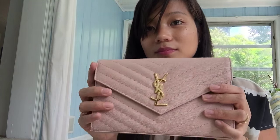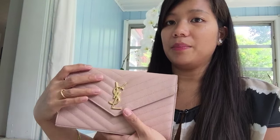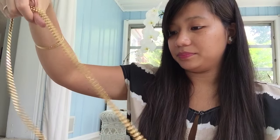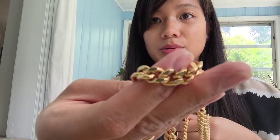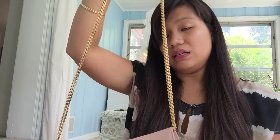This is the wallet on chain version from Saint Laurent, and it's really big actually. It's a nice clutch but it's also a shoulder bag. Let's look inside — it has really nice gold hardware. So it is a shoulder bag, and as you can tell from before I took it out, it can also be used as a clutch.